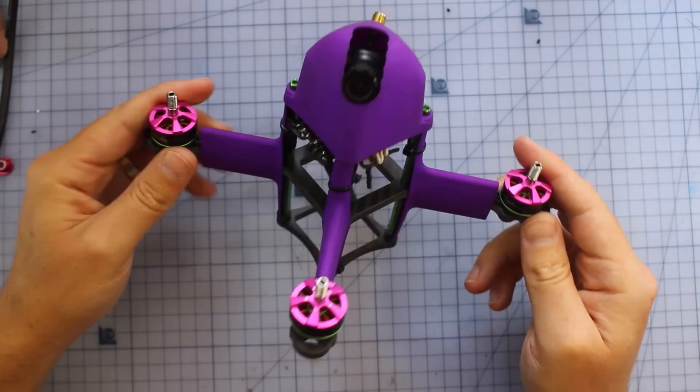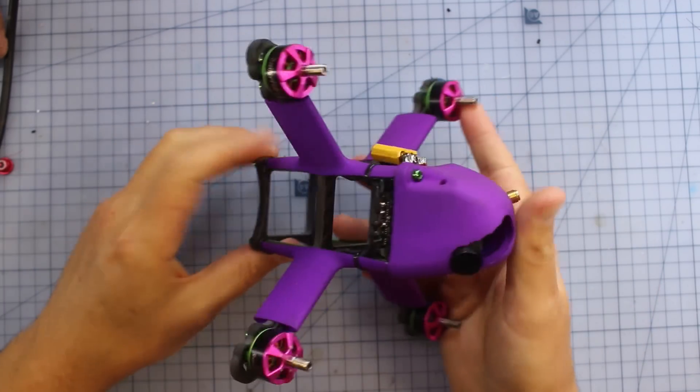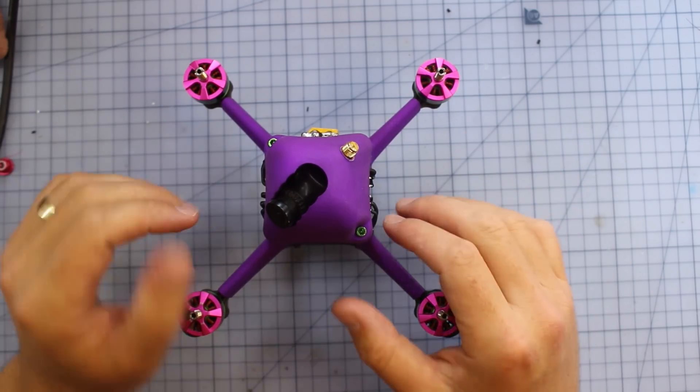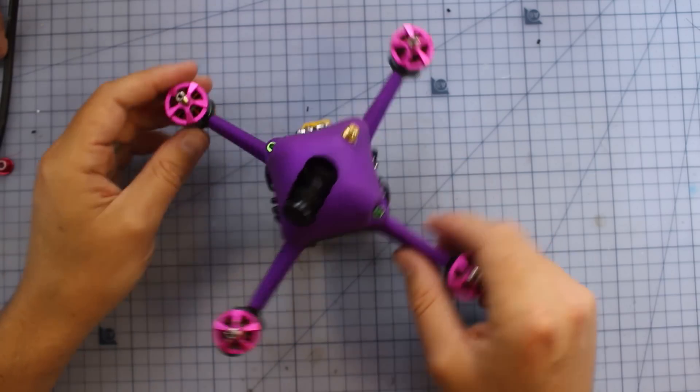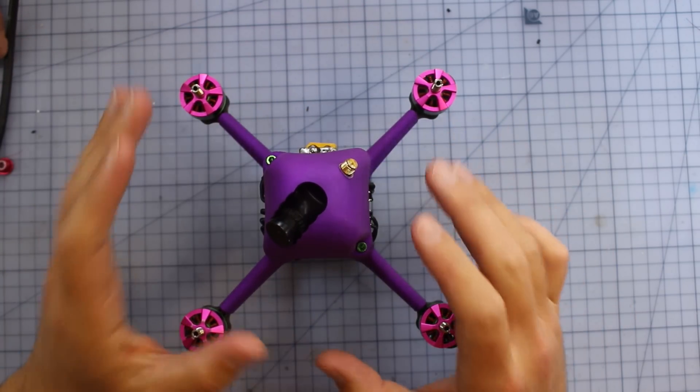Disclaimer first: this is how this one came to me and I don't think there are too many of these in existence. It's definitely been flown before — it's not brand new. I'll put some links in the description below for more information. What we have here is the Aerobot — a four-inch racer designed to do some very special things.